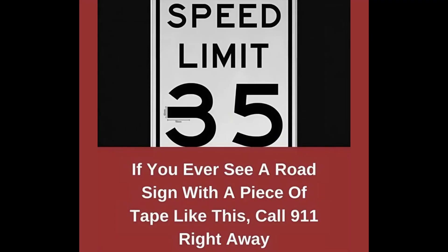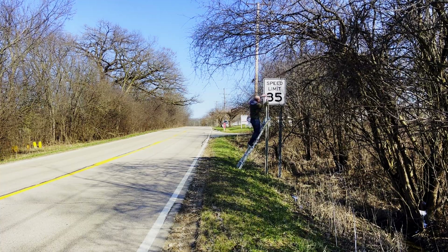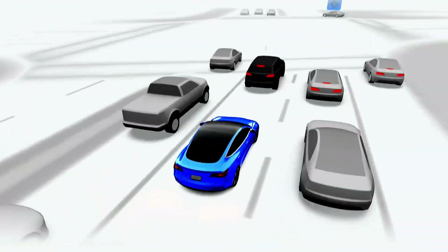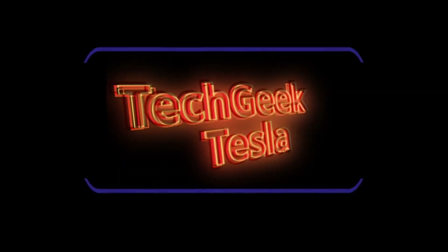We are going to see if we can fool Tesla's full self-driving software. This was an article that surfaced in 2020 regarding speed limit signs. You can see this is a normal 35 mile per hour speed limit sign. There was a test done by McAfee where they applied some electrical tape to extend the 3 to make it a little bit longer. This was back in 2020 on a 2016 Model X using the Mobileye version of the self-driving.